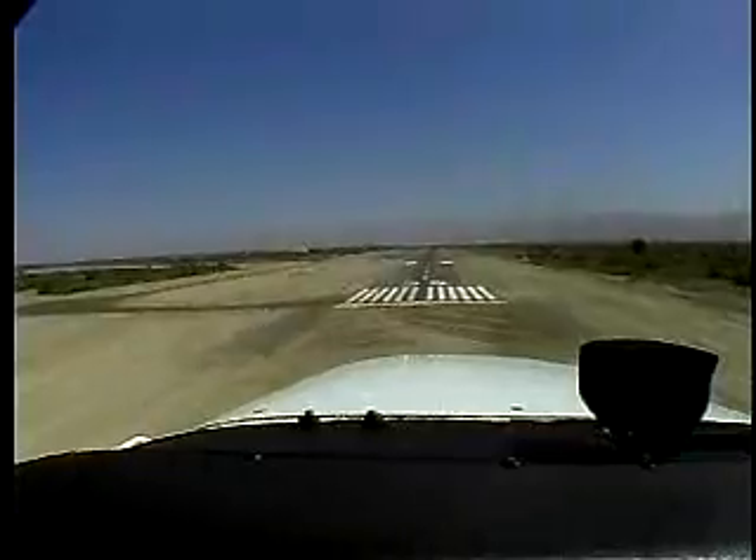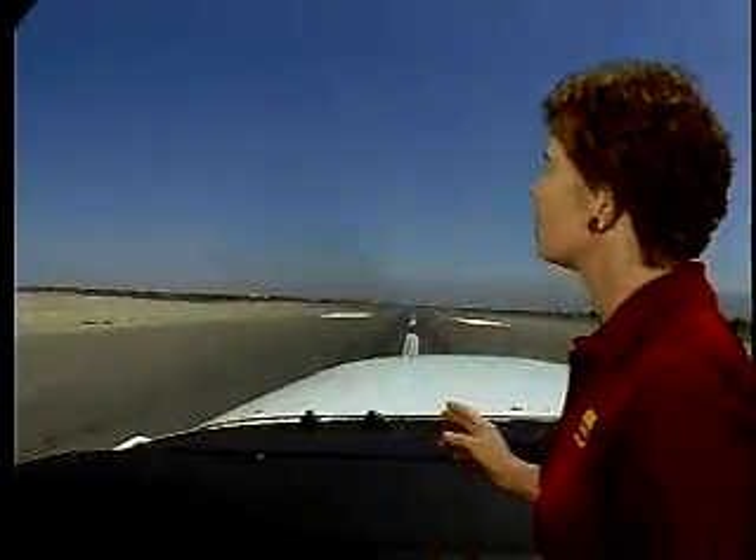The touchdown should occur with the airplane on and pointed down the centerline of the runway and moving the same direction it's pointed. When you touch down, you want to make sure the airplane is not drifting to one side or the other. Otherwise, you're going to place side loads on the gear when you touch down. That's bad for the airplane and uncomfortable for the passengers.